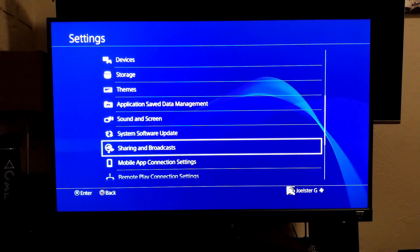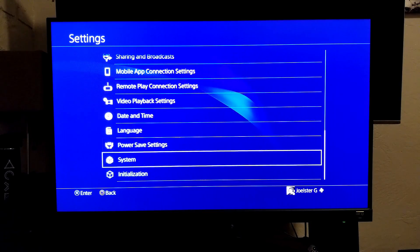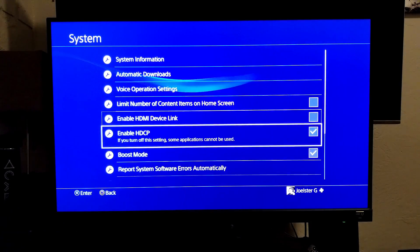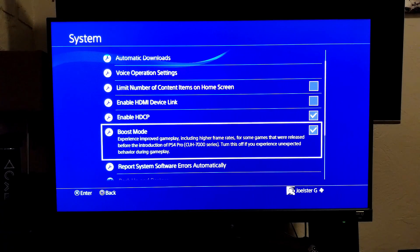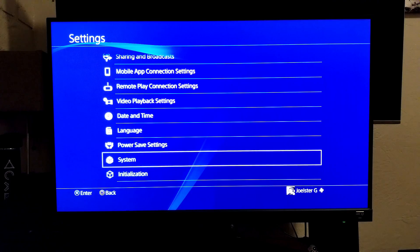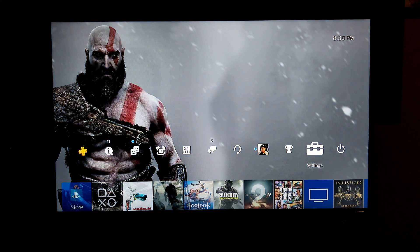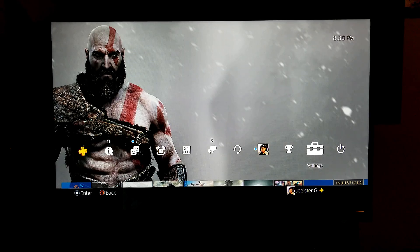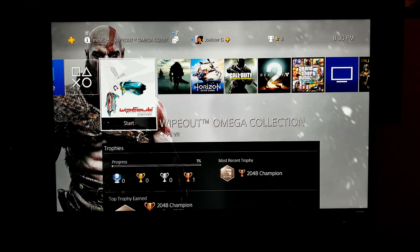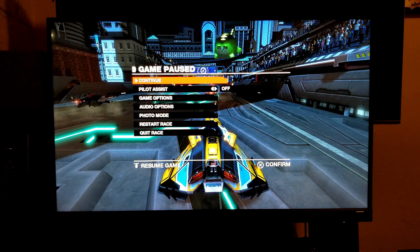We're going to go into System and then it says Boost Mode right here. Boost Mode is mostly for games that don't have PlayStation 4 Pro support. But supersampling is a different story — supersampling works on games that do have PlayStation 4 Pro support but you are using a 1080p display or a 2K TV display.